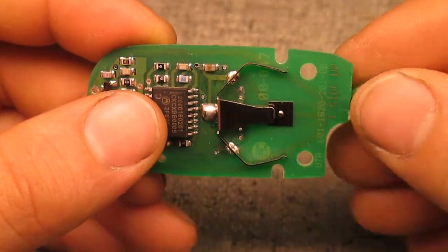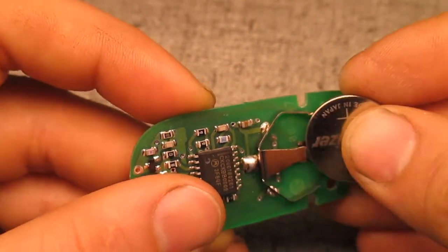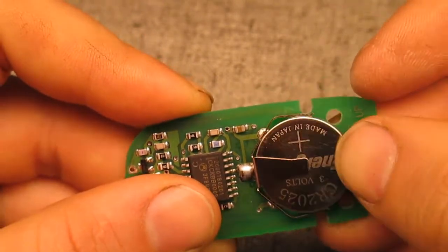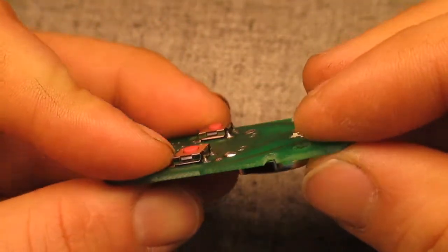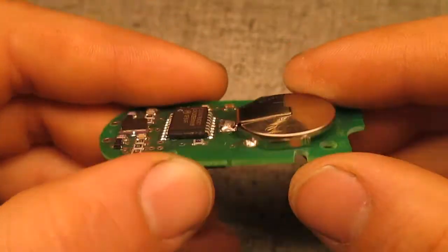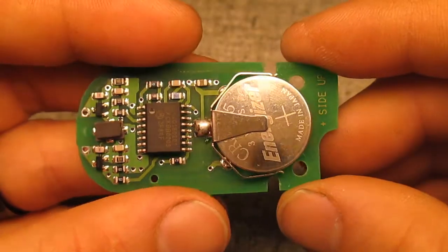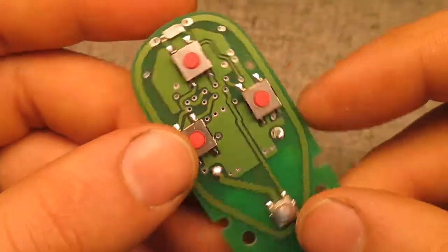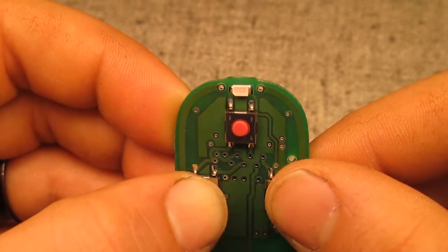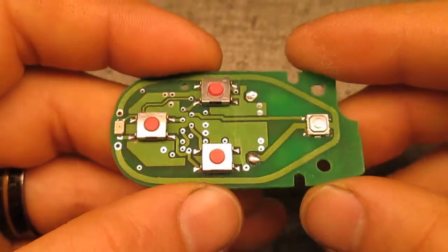And this fits a CR2025. Nice. Before, that was just popping right off and wasn't actually getting any power from the battery. Now let's see if we get any response from the LED. Yep. Looks like that should work now.